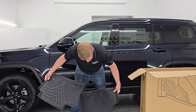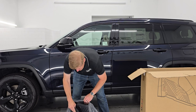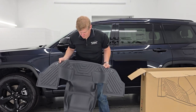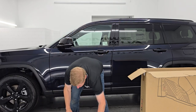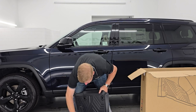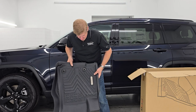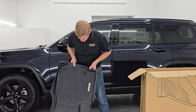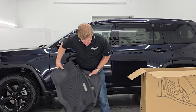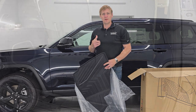So I believe these are the front mats, and then you get the third row — or those are the second row mats, my bad. These are the front mats right here. I can always tell because they've got the badge on them, and the badge always goes towards the outside of the door. So this is the driver's side and this is the passenger's side. And then we have the third row cargo mat.